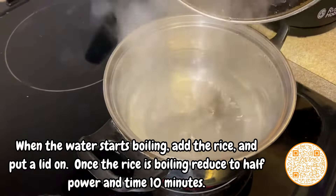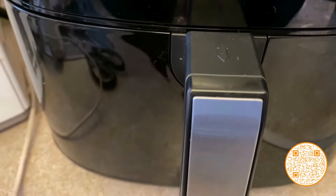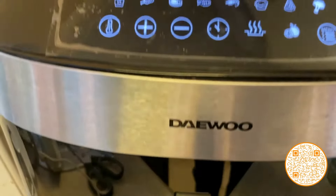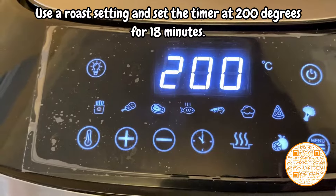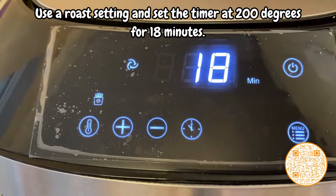Put diced chicken into the air fryer. We are using two chicken breasts. Use a roast setting and set the air fryer at 200 degrees for 18 minutes.